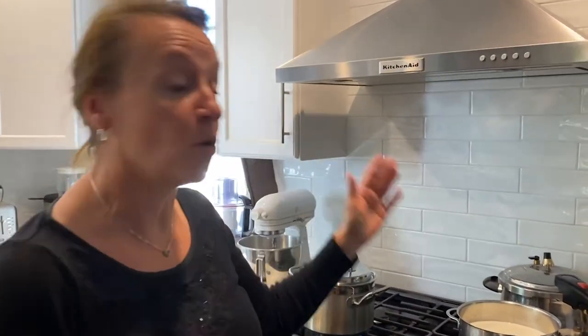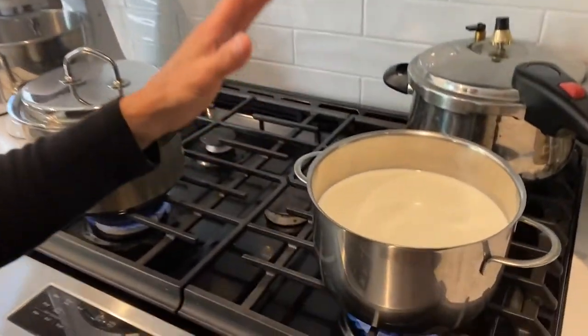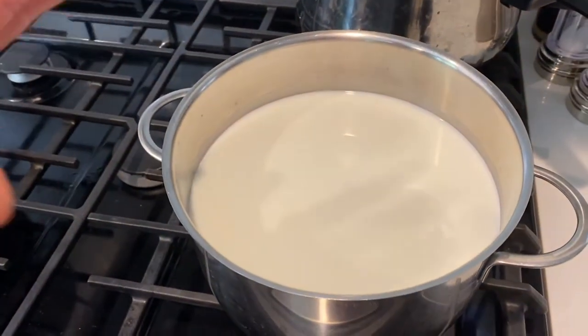Today we're making fresh farmers cheese — super yummy on toast with jam or on a soup, believe it or not. We only need two ingredients: whole milk and buttermilk. We're starting with about eight cups of whole milk.